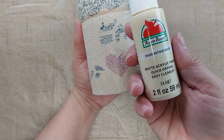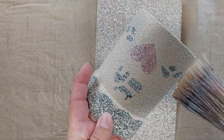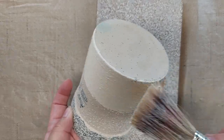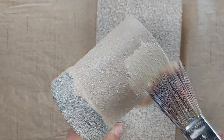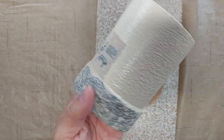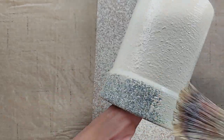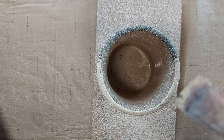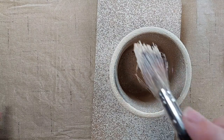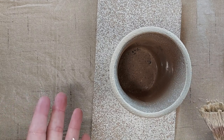So I'm going to now paint the entire crock with this Apple Barrel Antique White color. I'm going to let that dry and I will probably have to come back and do another coat of paint to cover up all of the blue.